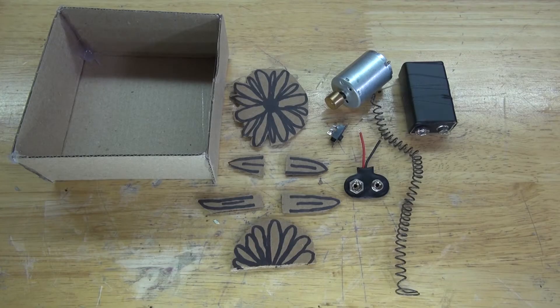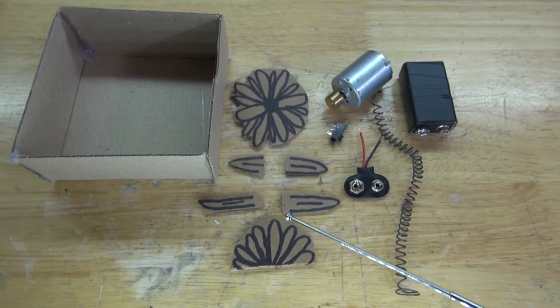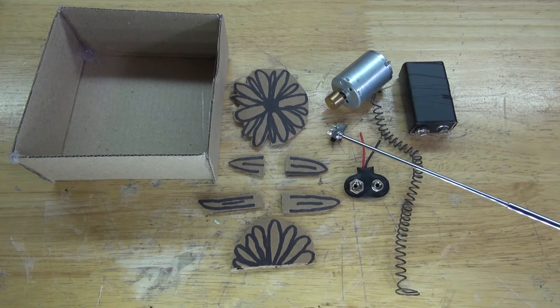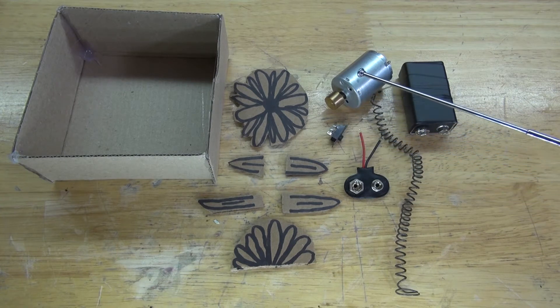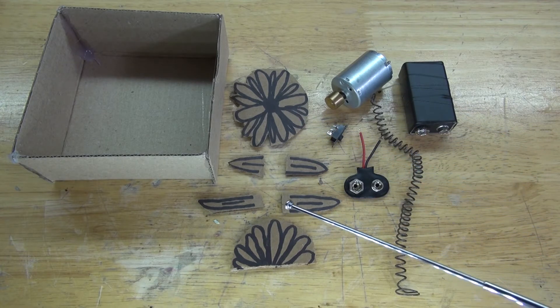These are the items you're going to need for this project: a cardboard box which will be used as the housing, a cardboard flower and petals, a 9 volt battery clip, a 9 volt battery, a slide switch, a vibrating DC motor, and a metal spring which will be used as a stem for the flower.